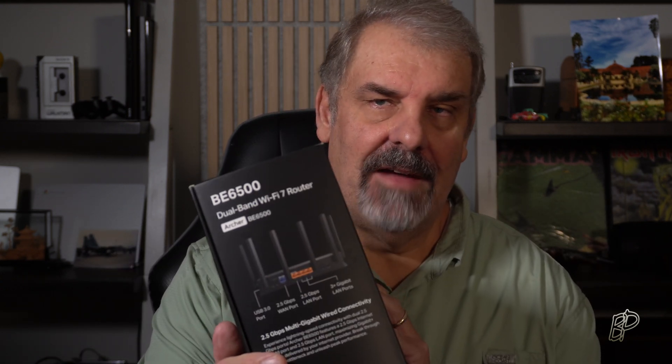Some observations around the Ethernet ports: there is a 2.5 Gigabit WAN port, which if you have that level of internet service, this router is up to the task — it provides that much throughput. If you don't have that much throughput on your internet connection, it's really a non-factor. In addition to the 2.5 Gigabit WAN port, there is a 2.5 Gigabit LAN port and 3 Gigabit LAN ports.